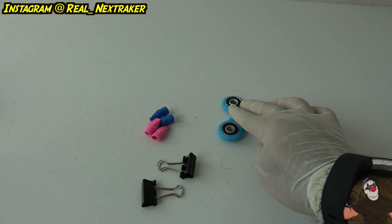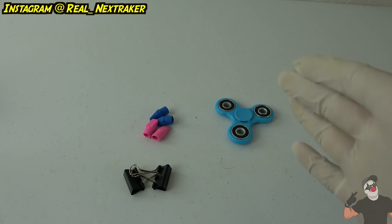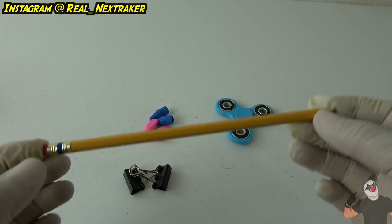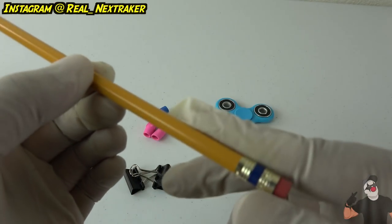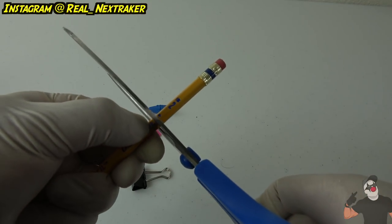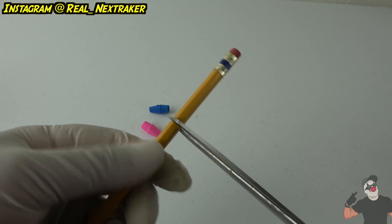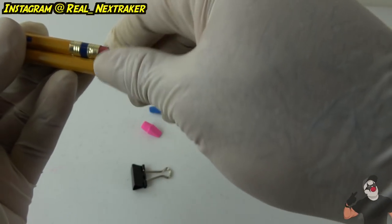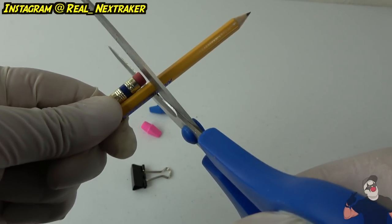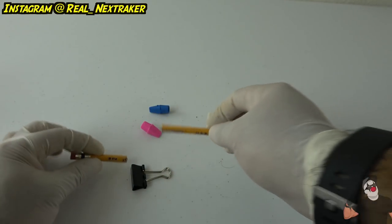Now we're making a little cart. You need a fidget spinner, four eraser caps, two small binder clips, and a pencil you don't need anymore. First, get two pieces of pencil about two inches long each. Use scissors to carve around the pencil to outline where you want to cut, then break it off. Repeat that for a second piece — now you've got two similar-sized pencil pieces to work with.